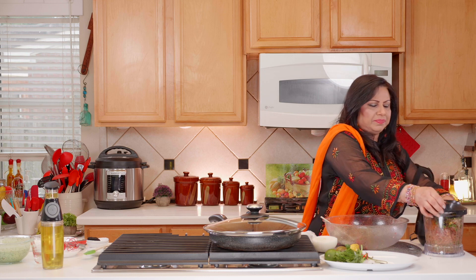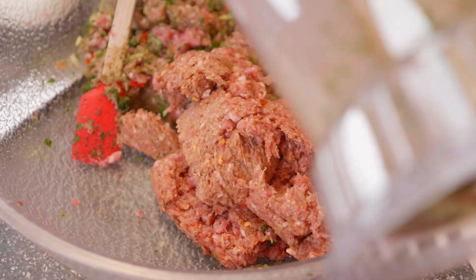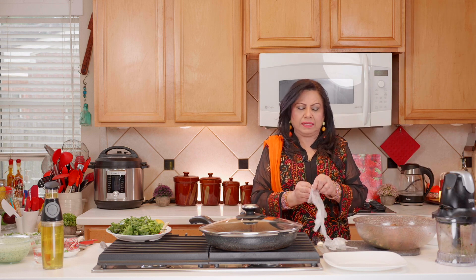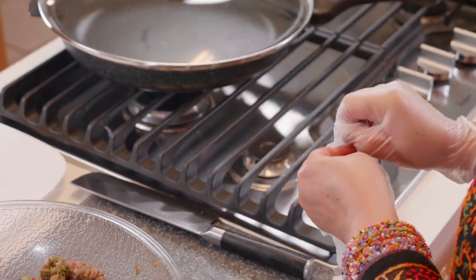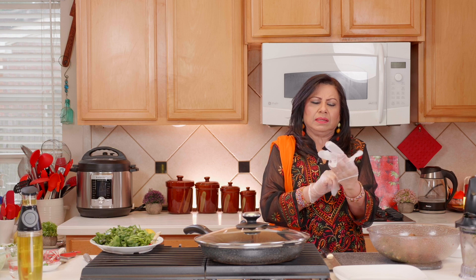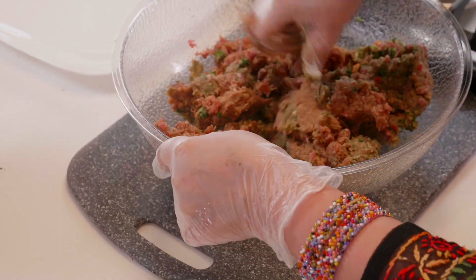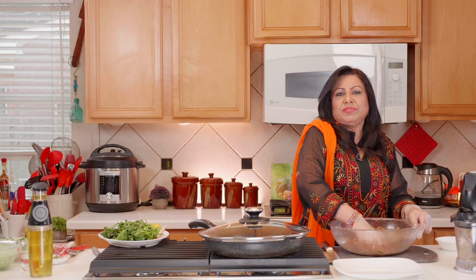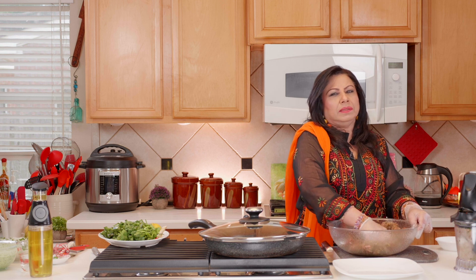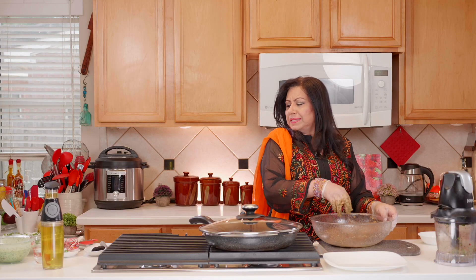We don't want to grind it a lot. We'll put it into the same bowl — it's smelling so fragrant already. Now we're just going to mix it thoroughly. We mixed one batch with fresh herbs and ground the other half with spices, and now we're mixing these together. You can make these and freeze them without cooking them, or cook them and freeze them — you can enjoy these in many different ways.